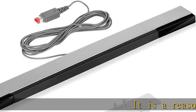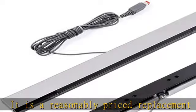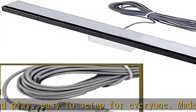It is a reasonably priced replacement for a Wii sensor bar. Plug and play, easy to set up for everyone. Made your Wii functional again being a replacement of an original Nintendo part, it totally worth it. The cable length is 8 feet, easy to reach your TV.